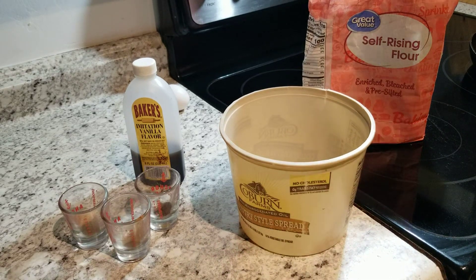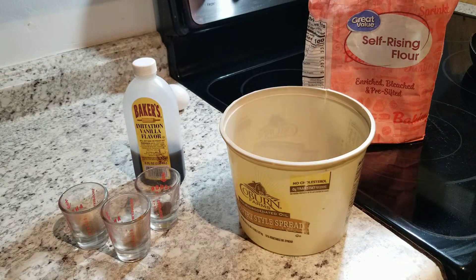Gentlemen, this is Tyrone Sutton cooking back at you today with another video. What we're going to be doing here, we're going to be doing some pancakes.